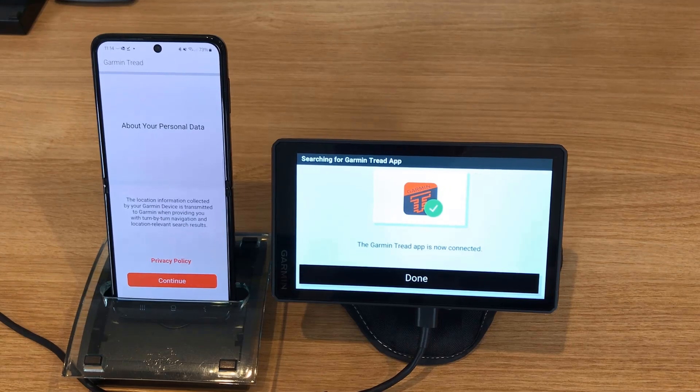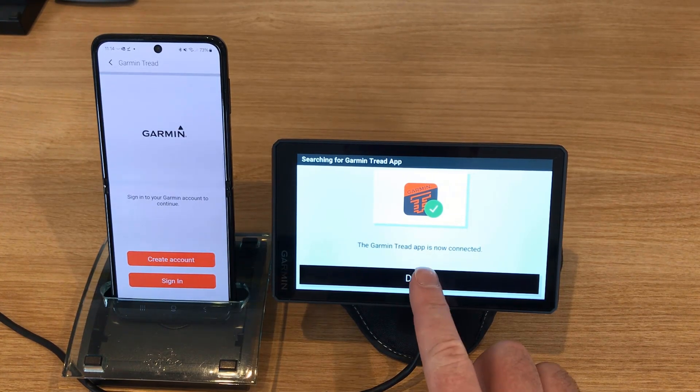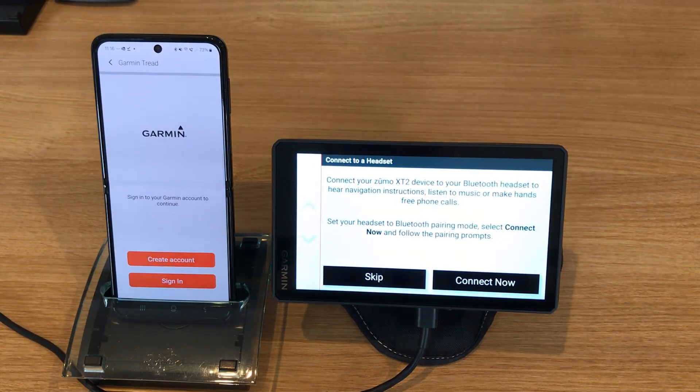On the phone it says the location connected is transmitted when providing turn-by-turn instructions. I'm going to say continue. So that is now connected and done. Next it wants to connect to our Wi-Fi network, so let's go ahead and do that. We're now connected to my home network.